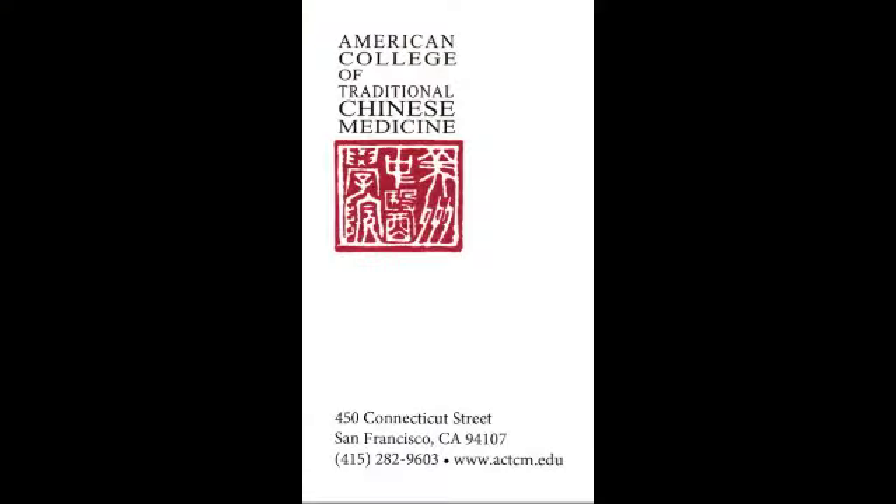Granted, the herbs don't always taste great, but they are good for you. Well, thanks for watching our step-by-step instruction on how to decoct your Chinese herbs. If you have any other questions or you'd like to make an appointment, just call us at our clinic at 415-282-9603. Thanks so much.